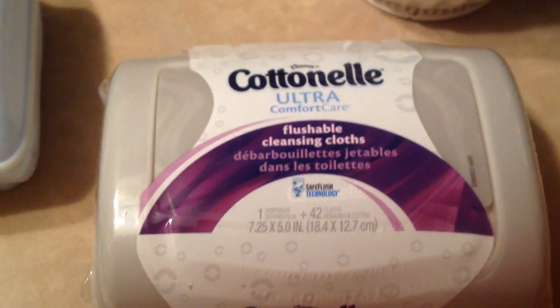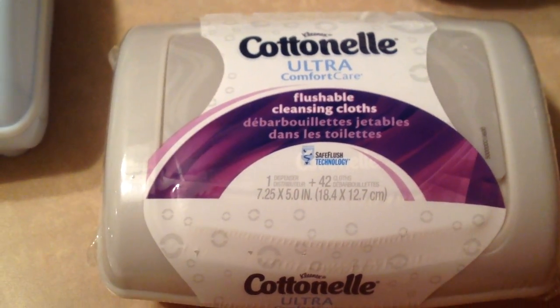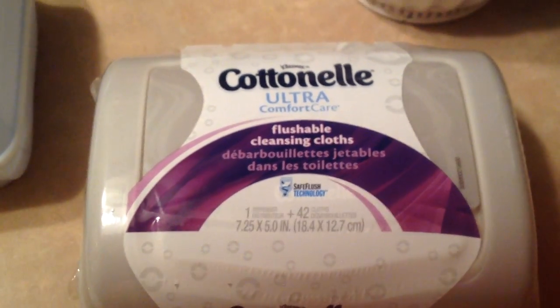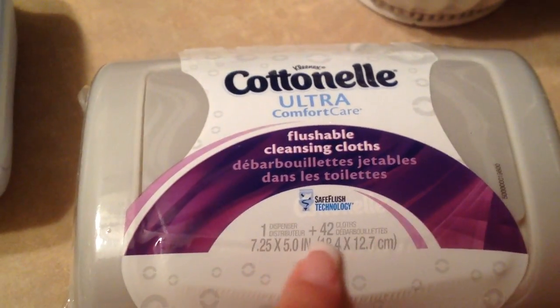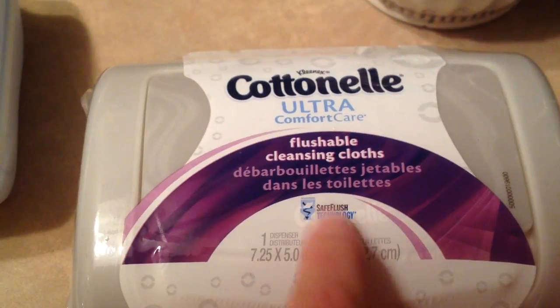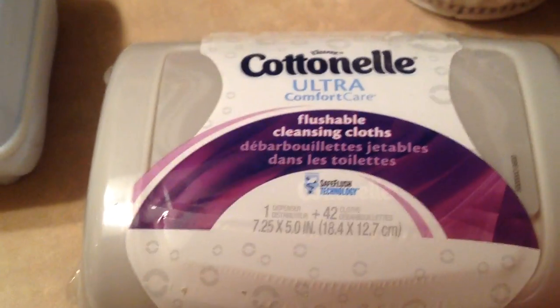Hello everyone and welcome to my bathroom. We are here to check out the flushability factor of the flushable cleansing cloths by Cottonelle. Now they say they have safe flush technology right there, so we are going to check out just how quickly these bad boys disintegrate.